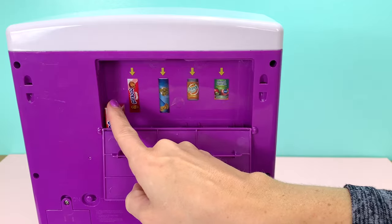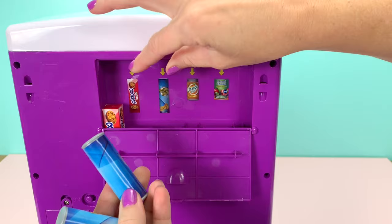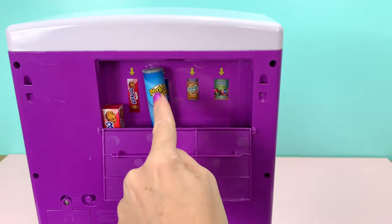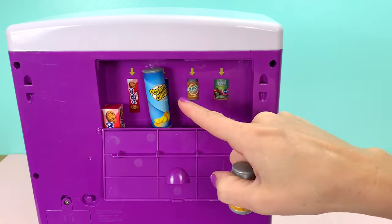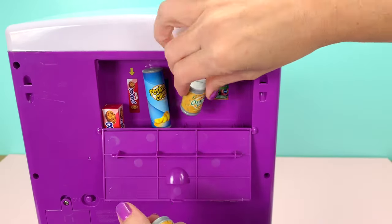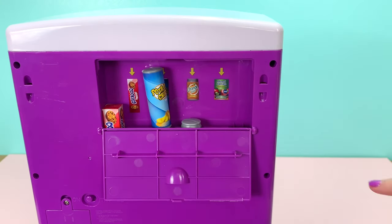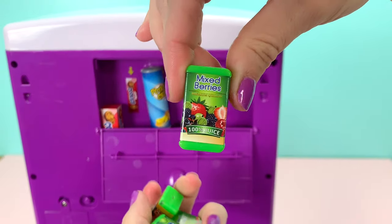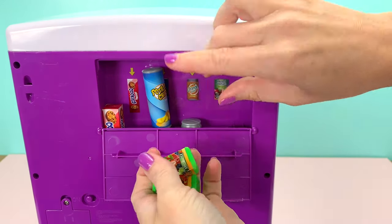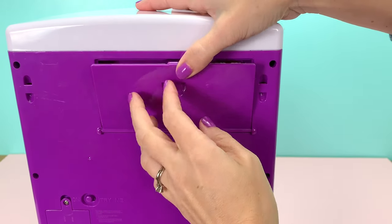The last one will stick up a little bit so you'll see it. You also get four cans of potato chips — stick those in there. That one is kind of tricky because it fully hangs over. And then for the drinks, you get five of each, so you have orange soda — stick those in there — and then you also have the mixed berries juice box. Once you have all of these in your vending machine, it is ready to be used.